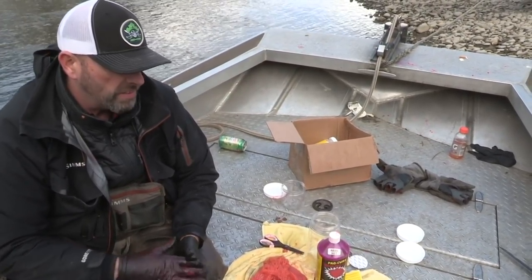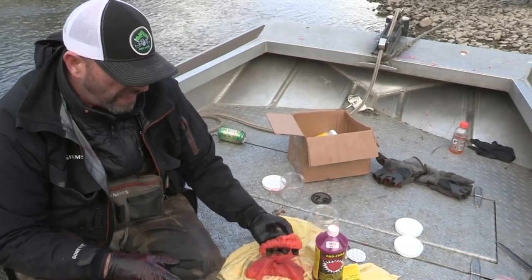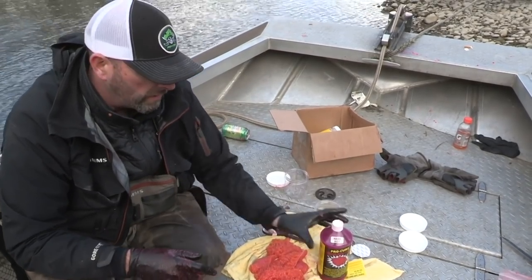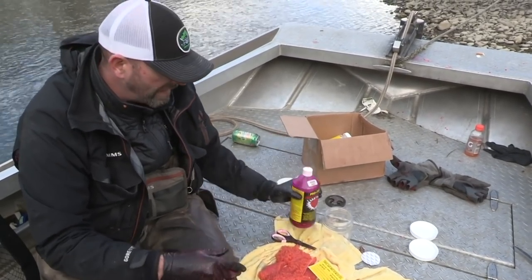We're going to do a couple of different batches because it's always good to have an assortment of egg cures and different eggs when you're on the boat fishing. For this batch, we did the same process — butterfly the skeins open, cut them into thirds — but now we're going to do them in the liquid egg cure. This is the red hot color; we also do it in pink and orange. This one is a lot easier and less messy.